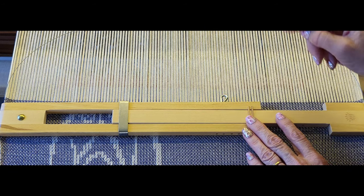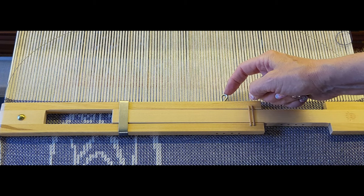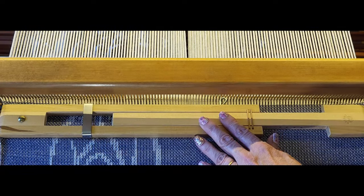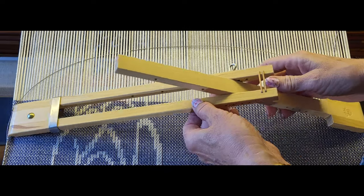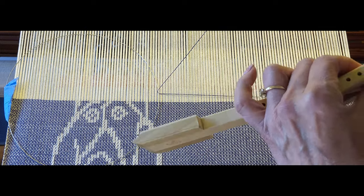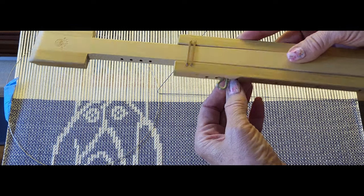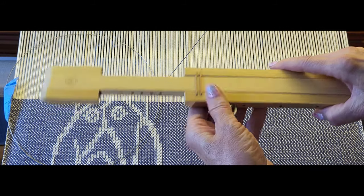One thing I did wrong here is I left my pin on the front side, which I shouldn't have done, because when I beat it's going to come in and hit that. So I'm going to take that off and flip it around. I could transfer the pin to the side hole instead, which would be perfectly acceptable.